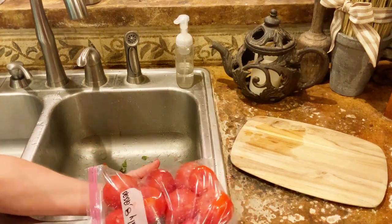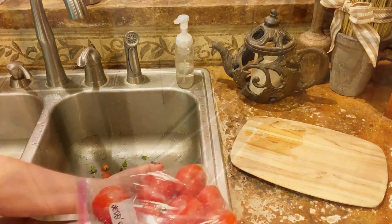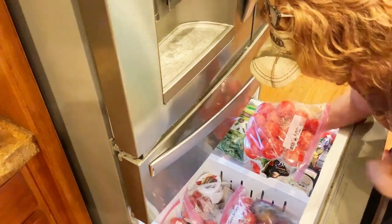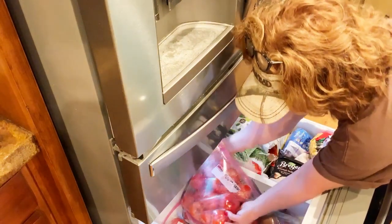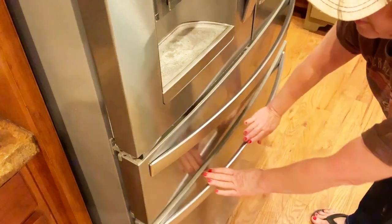Put them in the freezer until they're solid frozen. As you can see, I have others. Now we wait.